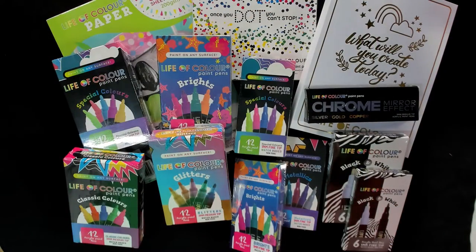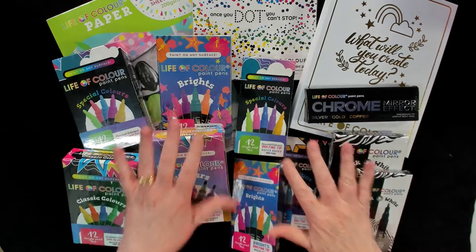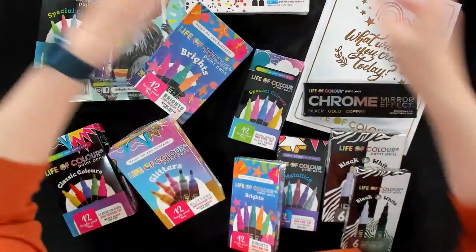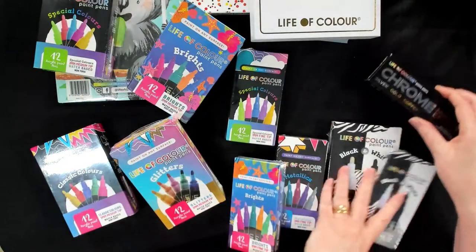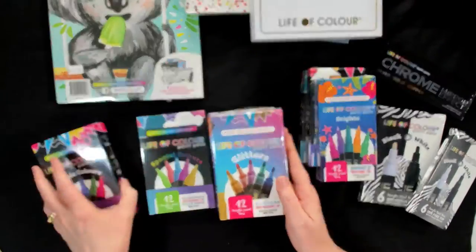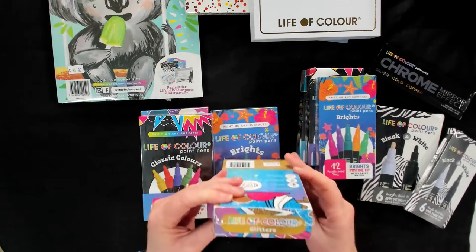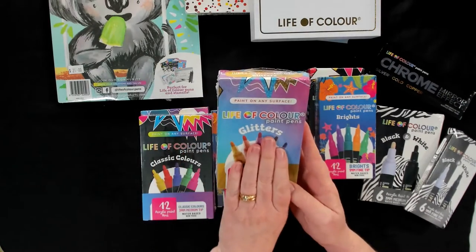So we have a whole heap of things for the Life of Colour range — there's a variety of markers plus some extra products as well. So let's jump in and then we'll do some swatching as well. We're stocking not the entire range but a good selection. These are the medium tips — classed as 3mm tips — and I'll show you a set in a minute.